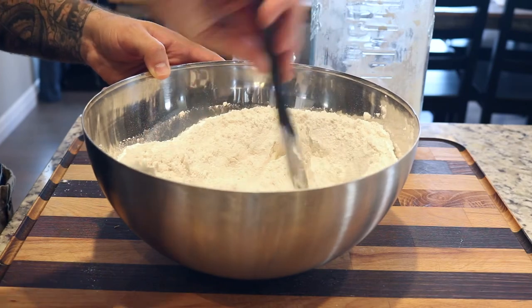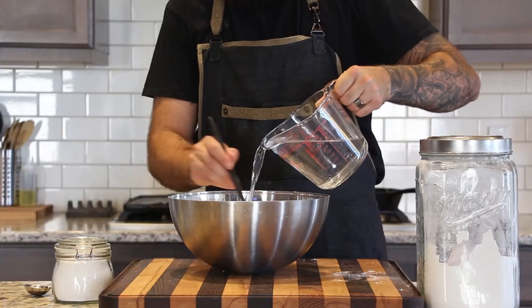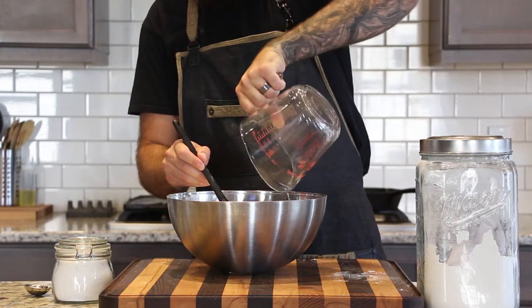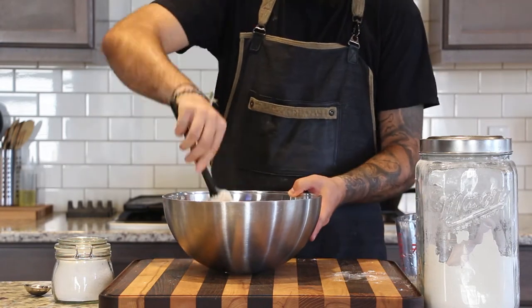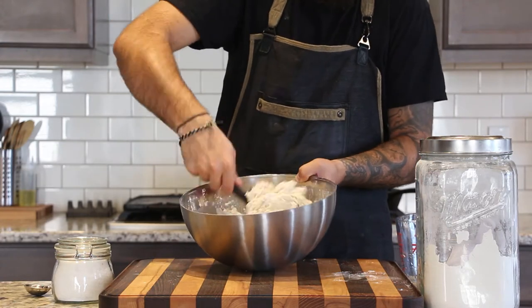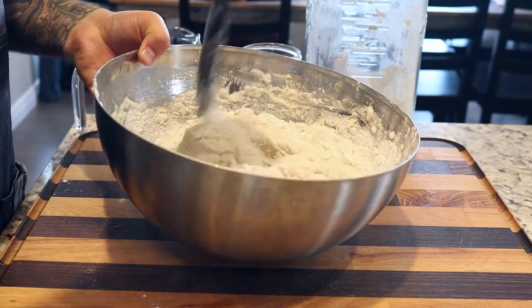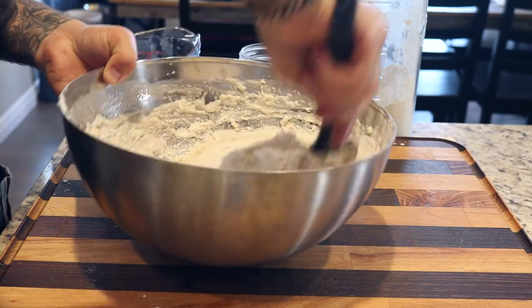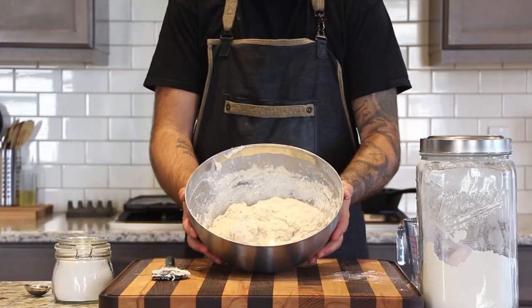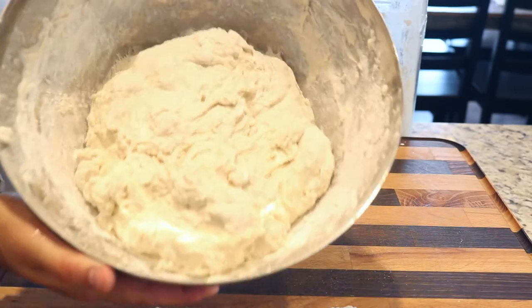After mixing the dry ingredients together, I'm creating a well in the middle before pouring in three cups or 750 milliliters of lukewarm water, then roughly mixing with a spatula to incorporate. We just don't want any dry patches of flour — this is a no-knead dough recipe so it doesn't need to look pretty, just roughly formed and equally incorporated.